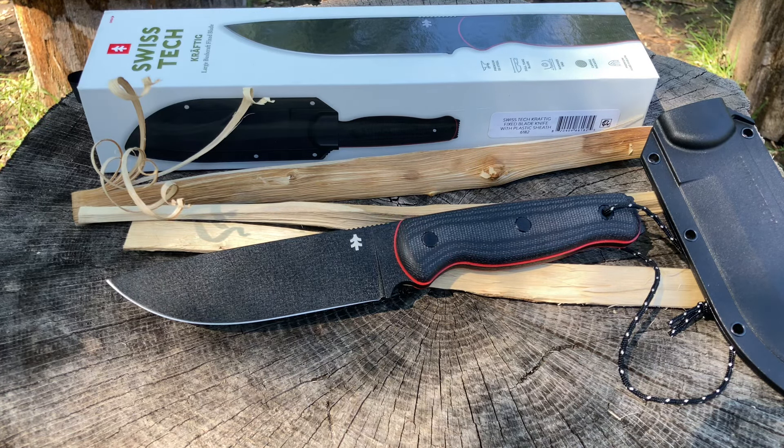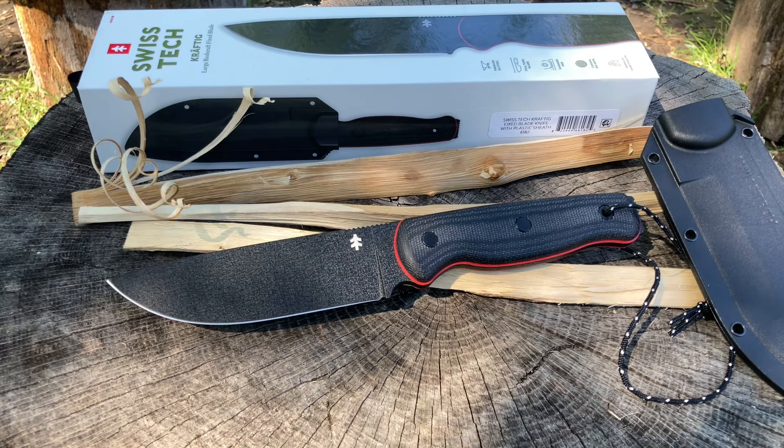Knife thickness is 19.05 millimeters. It's a full tang fixed blade. Sheath material is FRN — fiberglass reinforced nylon — which I think is pretty good stuff. Knife weight is 10.2 ounces. Very cool.